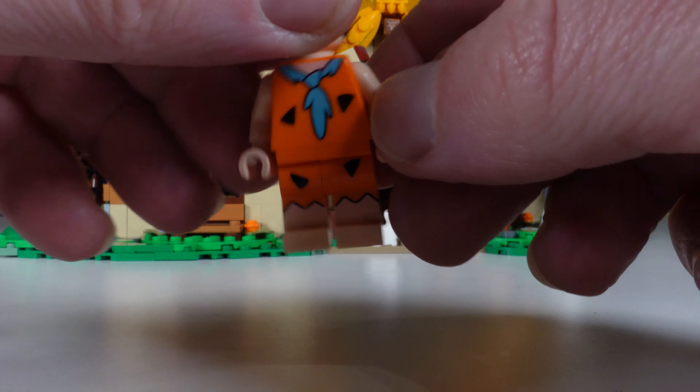Starting with the Flintstones - obviously we start with Fred. Beautiful orange with a really nice pattern, nice blue and black - very effective. He has a nice print on the back and the bare foot detail. You've got all the zigzag marks on the sides of his shorts. It's a really good looking figure - from an Ideas set it would probably have made a CMF range as well. Fred has just the one facial expression.